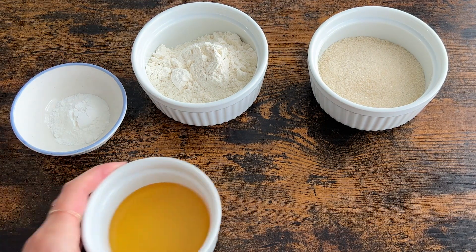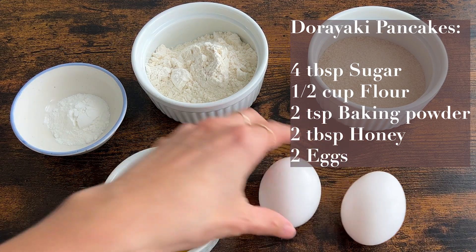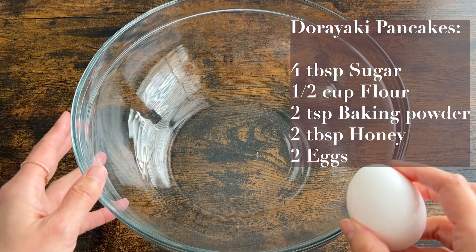For the ingredients for the dorayaki pancakes, you need four tablespoons of sugar, half cup of flour, two teaspoons of baking powder, two tablespoons of honey, and two eggs.